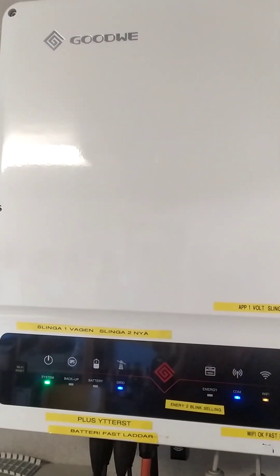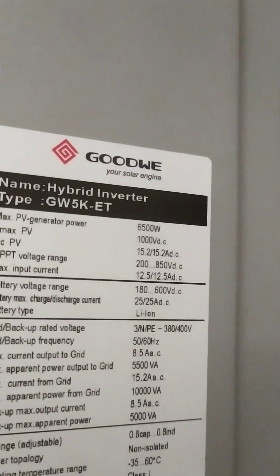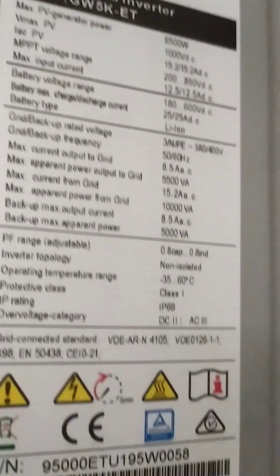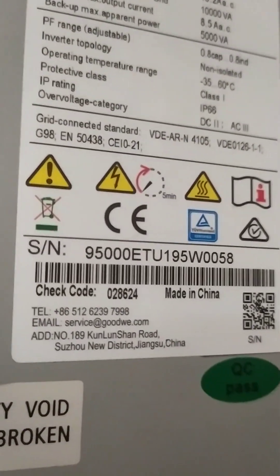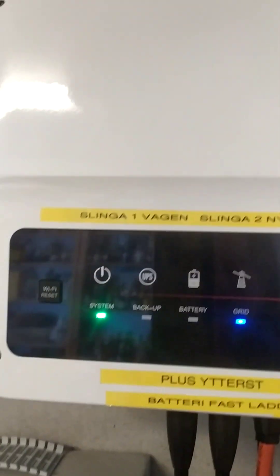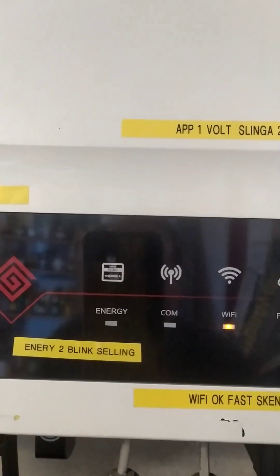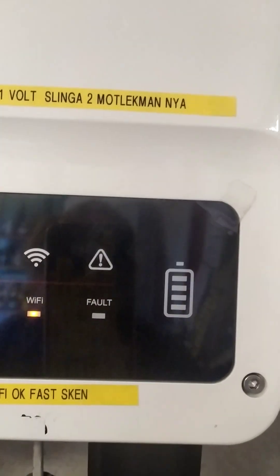Hello, my name is Benk Jonsson from Sweden and I have a problem with my battery system. This is my system — you can see the serial number. The inverter is working good, no alarm, Wi-Fi works, and everything is good.